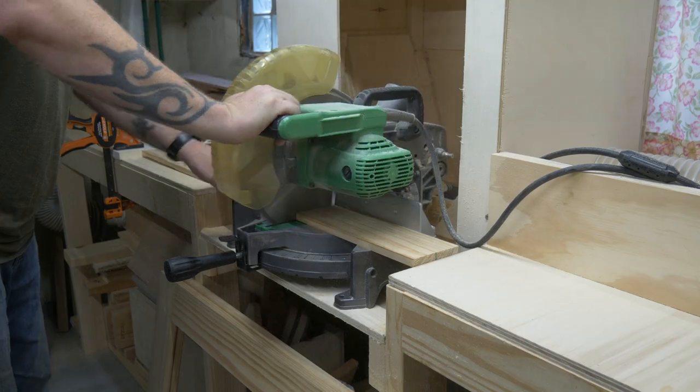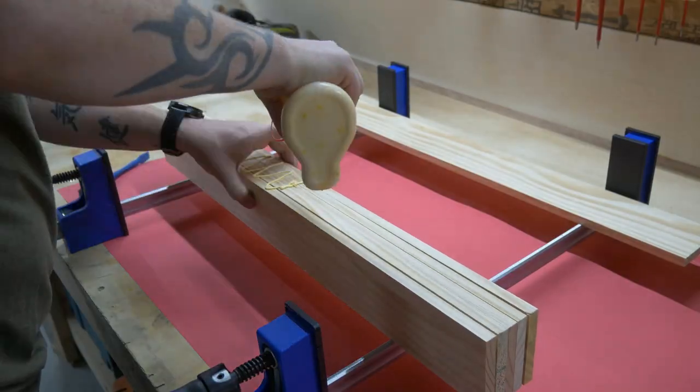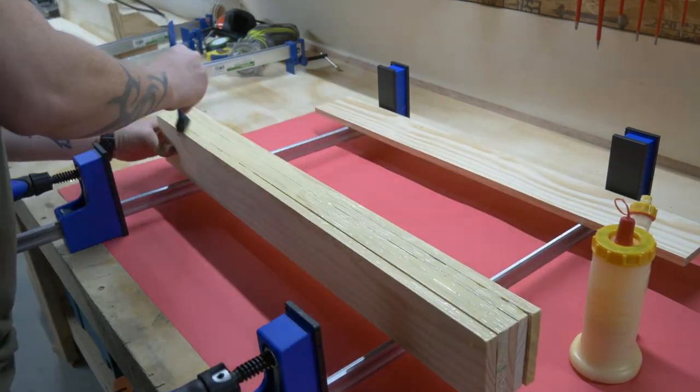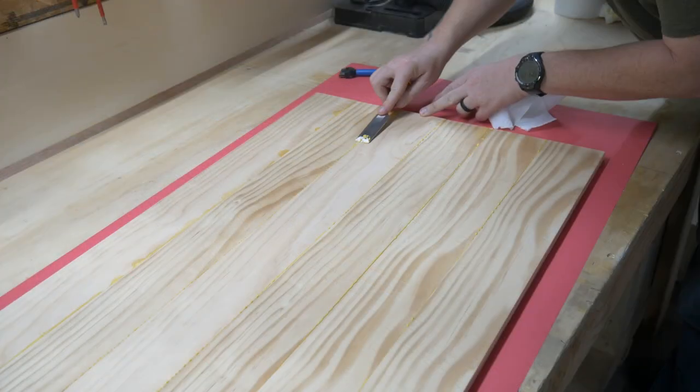I decided to make the floating panel out of solid lumber. You could do a plywood center, but you do need to worry about getting wood that's finished on both sides. I didn't feel like dealing with warped, crappy plywood, so I went the solid wood route.